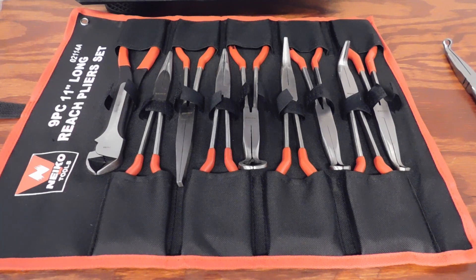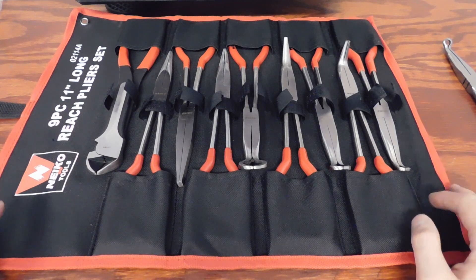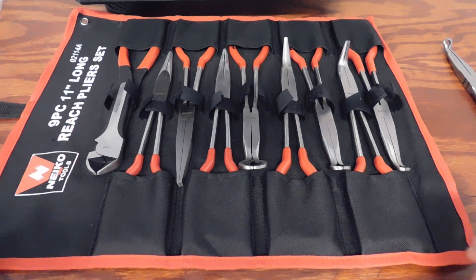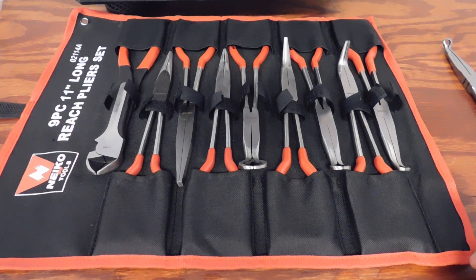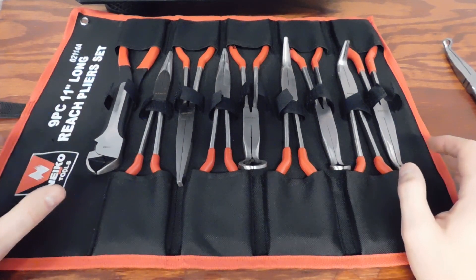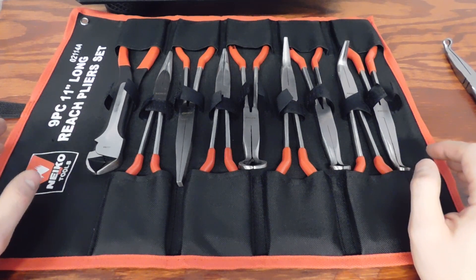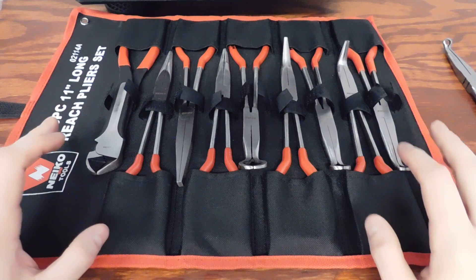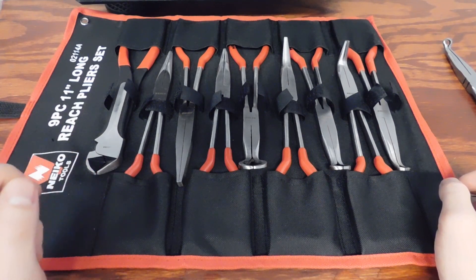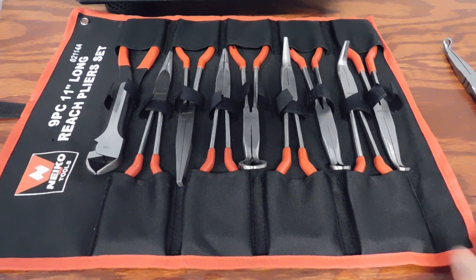This is the Nyko Tools nine-piece 11-inch long reach plier set, part number 02114-alpha. I would not suggest these to anybody, especially not a professional. A do-it-yourselfer might possibly be satisfied, but I couldn't have been more disappointed. This set runs about forty dollars, which is extremely cheap. Comparing these to my Pittsburgh pliers, the Pittsburghs are much better. My plan is to sell this set and put the money towards even just one pair of Knipex pliers — that's how much of a trade-off it's worth.